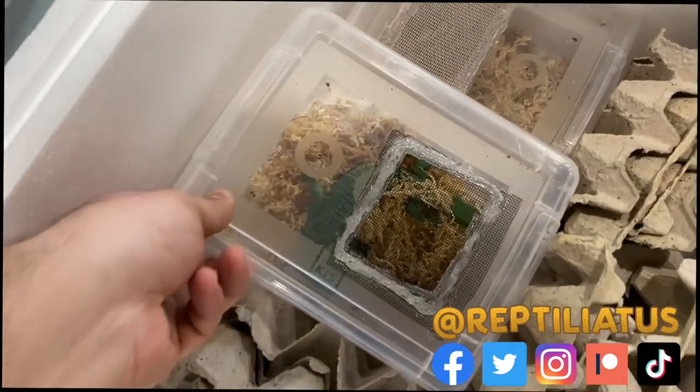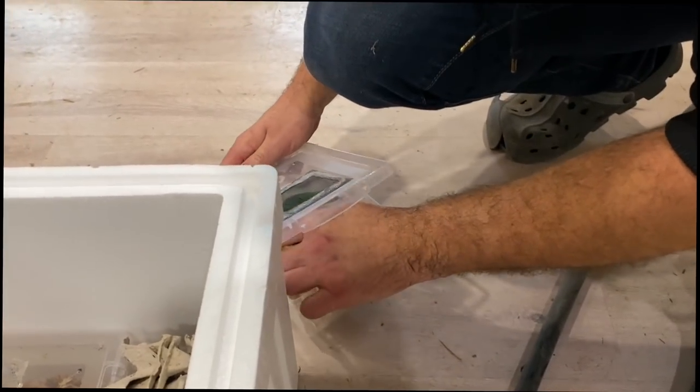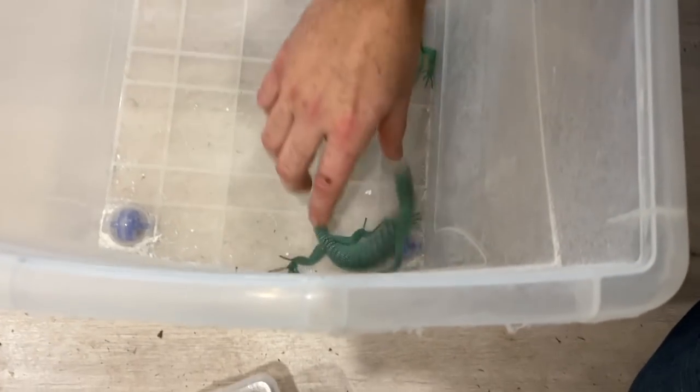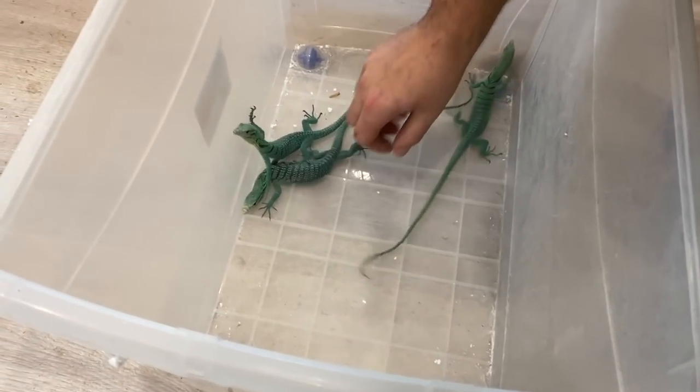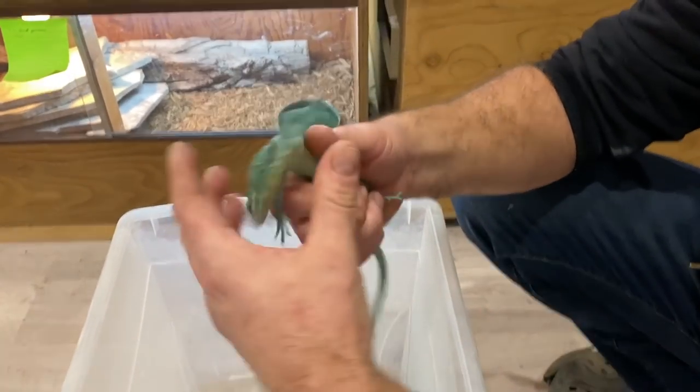Now, if you made it to the end of that video — which I hope you did — you know that I went there to have Sabzi sexed and to surprise you all with bringing home my next green tree monitor. I wanted to make sure that I was bringing home an animal that was the opposite sex to Sabzi.